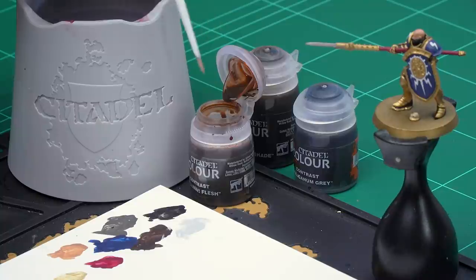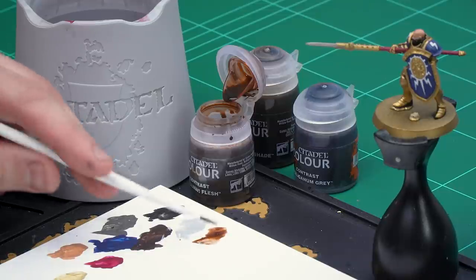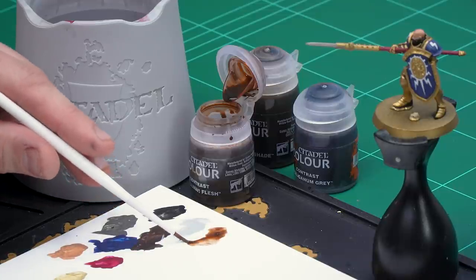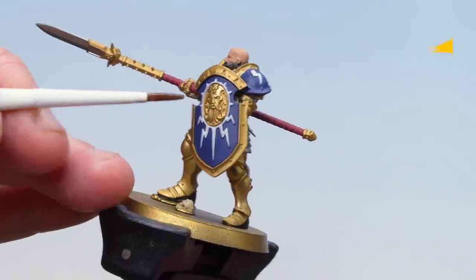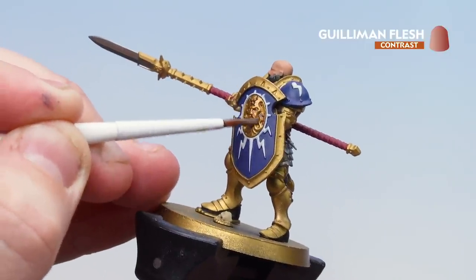The skull is now painted in Morgas Bone. We're going to move on to applying the contrasts and shades to the model. We'll start first by using Guilliman Flesh — this is both for the skin and to coat over the gold. Once we've done that we'll be using Agrax to pick out the bone or any parchment and also drop into some of the deeper recesses of the gold for definition, then after that we'll use Basilicanum Grey for everything else. So applying a little bit to the palette, not thinning it down at all, just make sure I get a decent point to the brush.